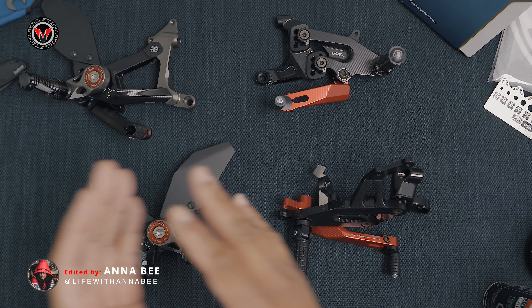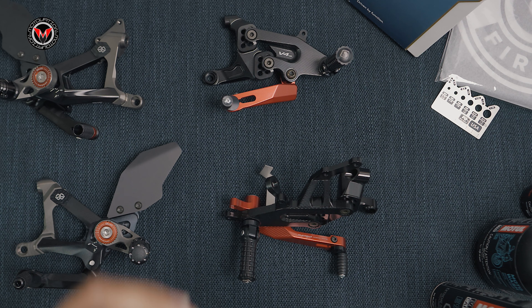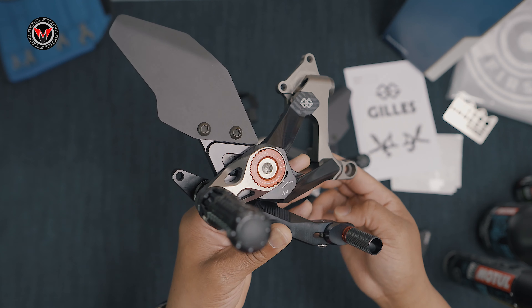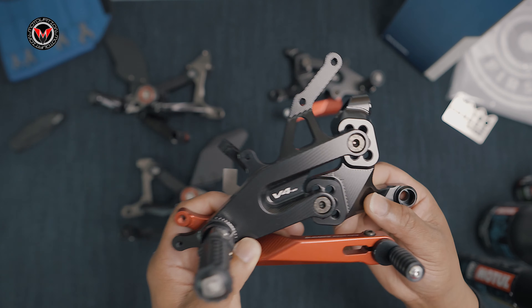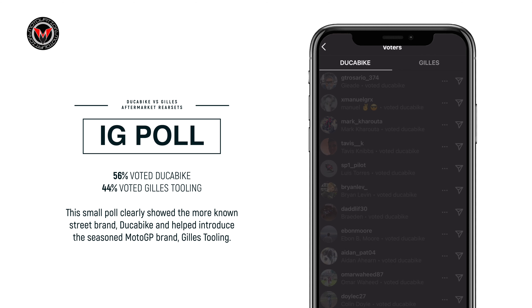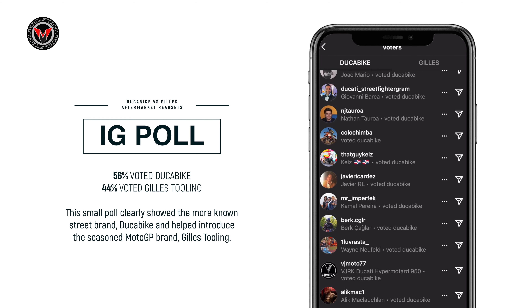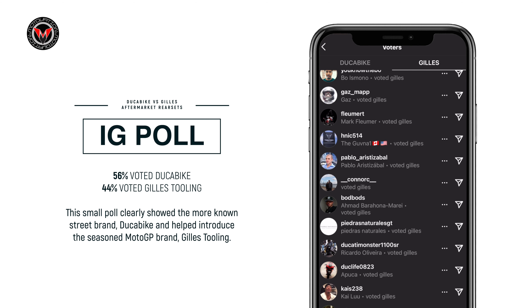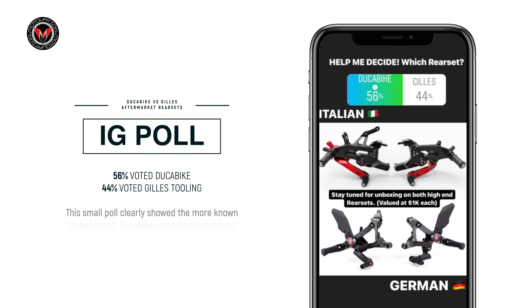On my left we have the Gillis Tooling MuTwos — new technology, new style, very different look. To my right we have the Duke Bike SBK aftermarket rear sets. Both of these are impressive. I did a poll on Instagram to get an idea of where you guys are in terms of design styling and which one you prefer, and more importantly, have you ever heard of Gillis Tooling?